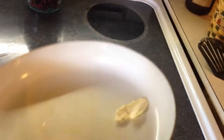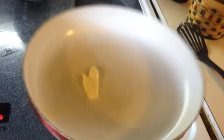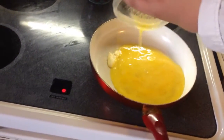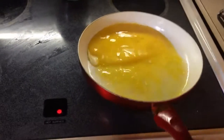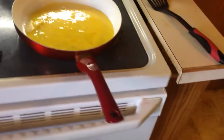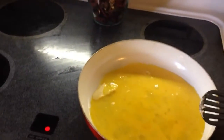Once the butter is completely melted, get your egg and pour it in there. Now you can hear that sizzling — I like the sound of that. Just let this cook for a couple minutes.